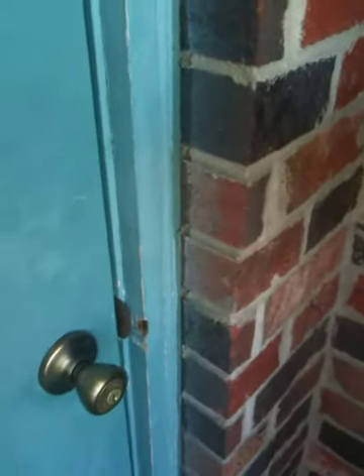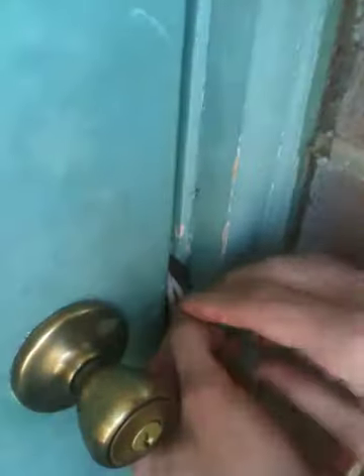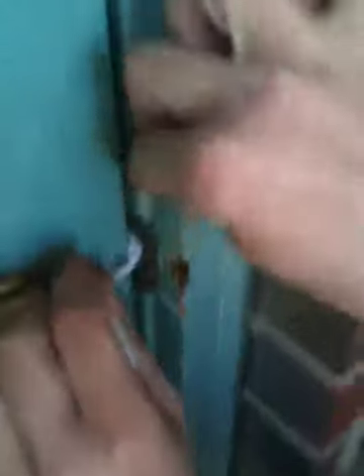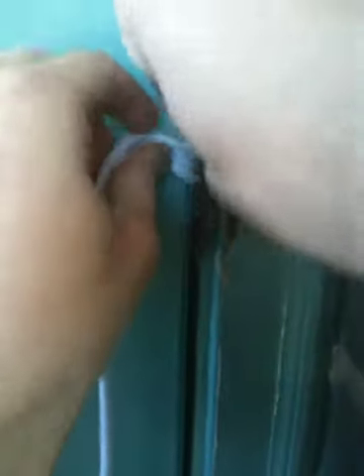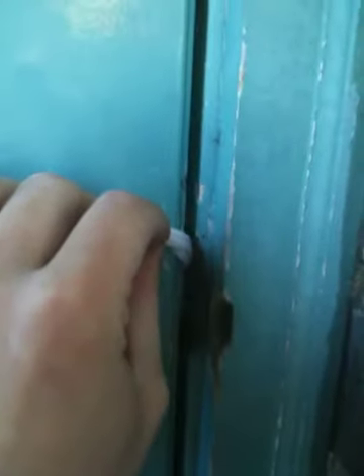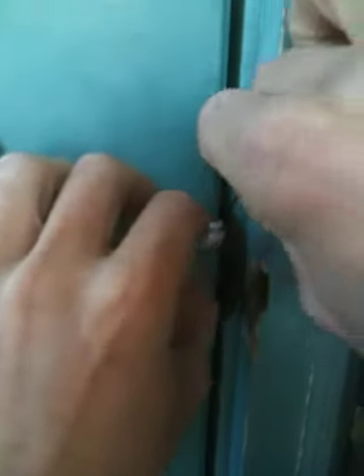Today we're going to have Derek, who's assisting LifelineSurvivalGear.com, show you how to pop a lock using a bobby pin and a piece of rope. You use the bobby pin to feed the string over the top of the latch — in this case we're using a t-shirt — feed it over the top of the latch and down behind the latch. This is an outward-facing latch, so in a sense this is kind of acting like a flimsy credit card.